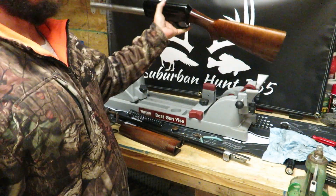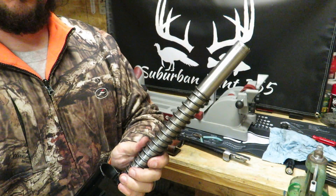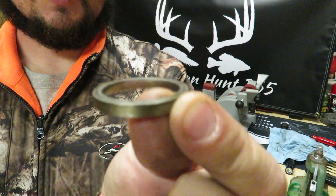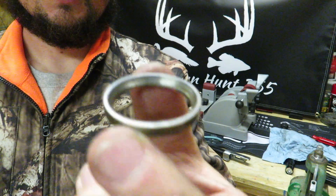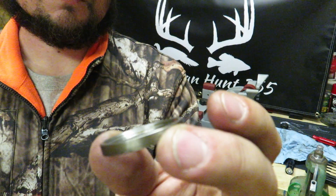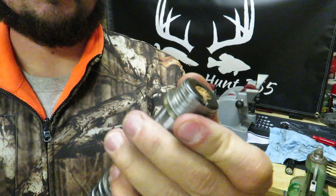We've pretty much got everything on the lower part done. Take your spring and slide it over your tube, then you've got your governor. Remember there's a beveled side and a flat side — flat side up is for low brass, beveled side up is for high brass. Chris was having problems with failure to feed and failure to cycle, so we're going to put the flat side up so that when Chris shoots it it shouldn't cause any problems.